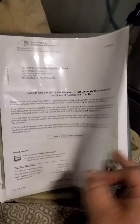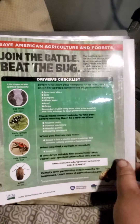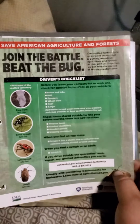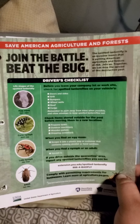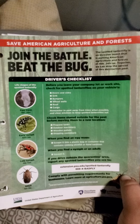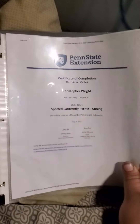Next is the New York HUT registration and all the associated paperwork. This is for the spotted lanternfly that's in Pennsylvania — you need that if you spend the night in Pennsylvania. This is the certificate of completion for the spotted lanternfly course.